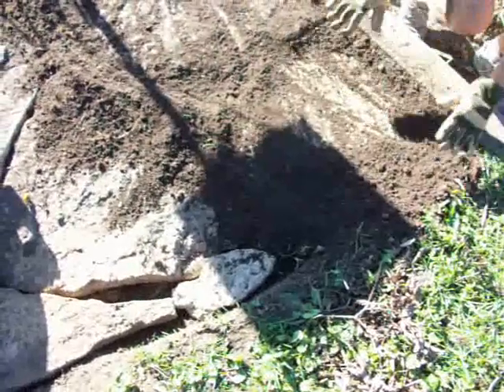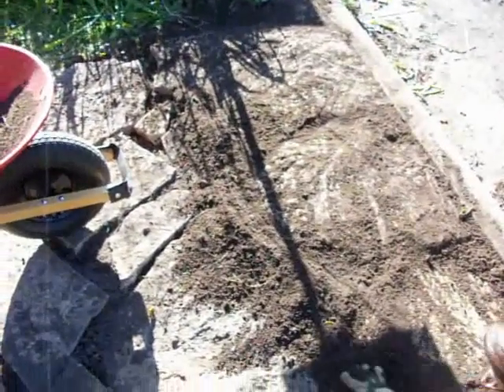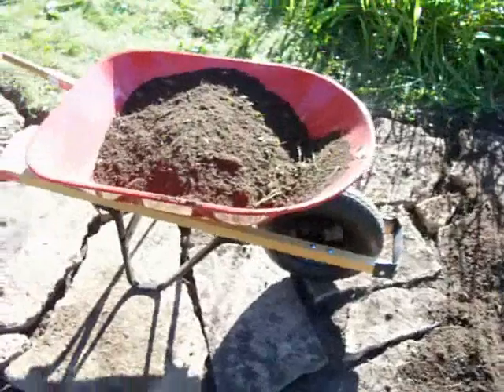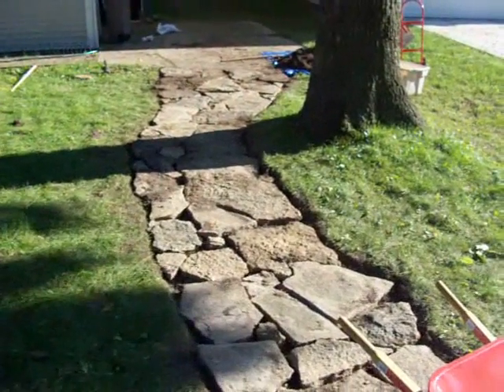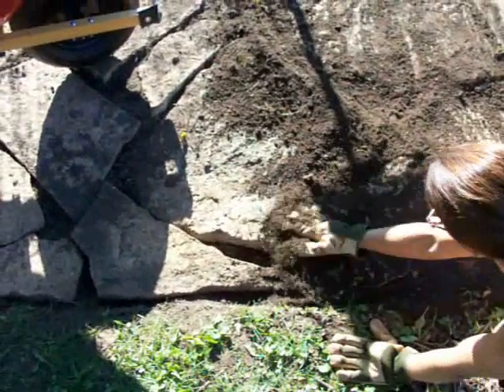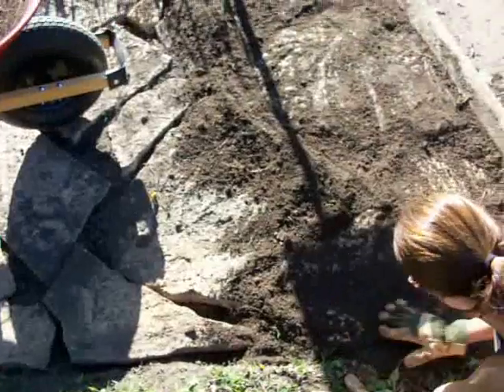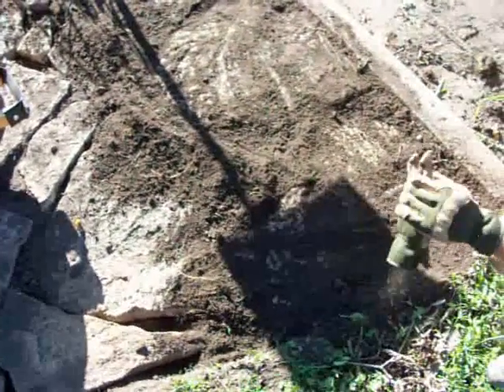Slow but sure, we're at one of the last steps. We're bringing over our nice clean black fill dirt now and going to smooth it in throughout the walkway. Of course we ran short of stones and had to go find some more stones on our property, but there seems to be an unlimited supply. So far so good.